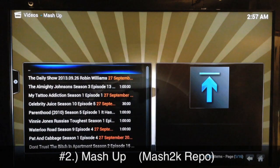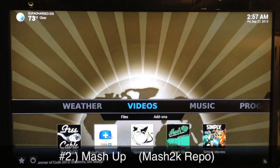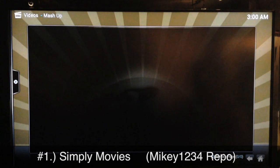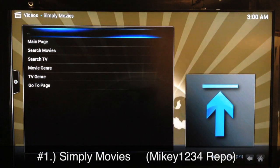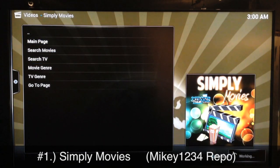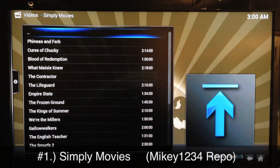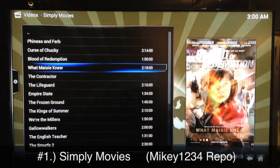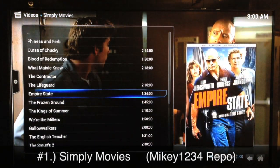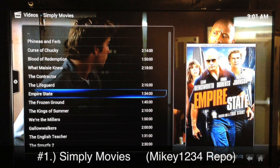Finally, number one is Simply Movies. Simply Movies is number one for a reason — it comes from the Mikey1234 repo. The reason it's number one is because you don't need to find any sources. It starts straight up whatever movie or TV show, right in HD 720p. You don't have to waste five minutes finding a source that works — for people who like to start up movies quickly and are impatient, this is perfect.